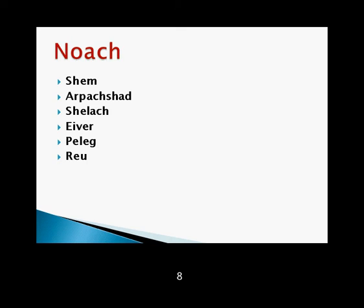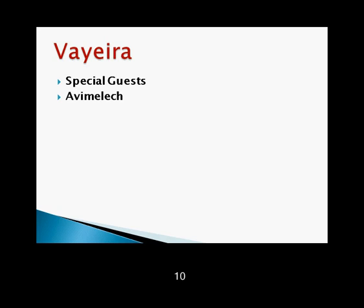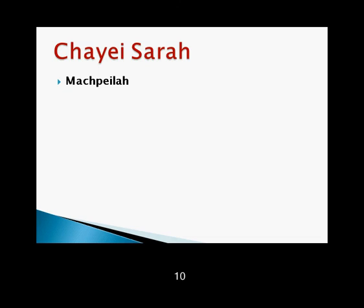Lech Lecha and Egypt wars. Brit Bein HaBetarim. Hagar, brit milah, and Sarah will have Yitzchak. Vayera: special guests, Avimelech, birth of Yitzchak, Be'er Sheva, Akeidah, birth of Rivka. Chayei Sarah: Machpelah, Eliezer, and Rivka. Death of Avraham and death of Yishmael.